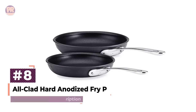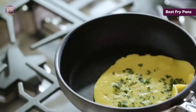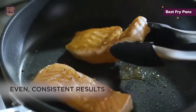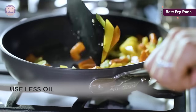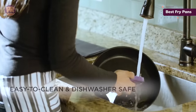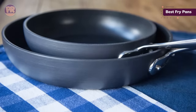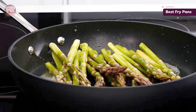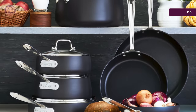The next cookware set on our list is the All-Clad Hard Anodized Fry Pans. Whether you're scrambling a couple of eggs for breakfast, sautéing some spinach for dinner, or browning ground beef for a casserole, it's important to have the right size frying pan for the job. We love that this hard anodized set by All-Clad comes with two different sizes — 8-inch and 10-inch — to tackle any cooking task, and they are oven safe up to 500 degrees. These pans stand up well against scratches from sharp utensils or stacking, and are incredibly easy to clean by hand or in the dishwasher. This set is versatile and perfect for cooking a variety of foods, from breakfast to dinner entrees, and they look new even after weeks of use. While they aren't the most inexpensive frying pans on the market, you'd be hard-pressed to find similar quality pans at a cheaper price point.